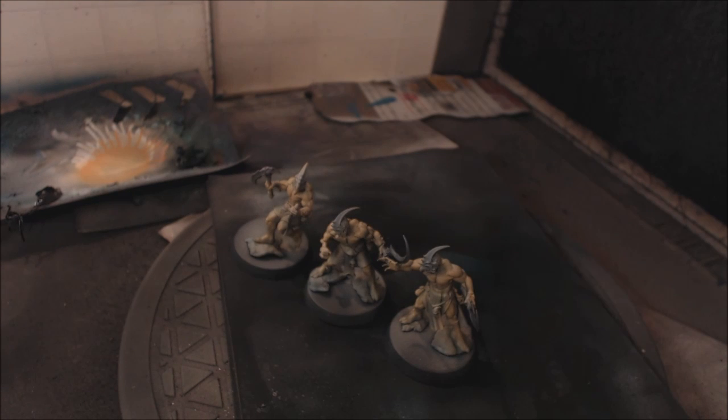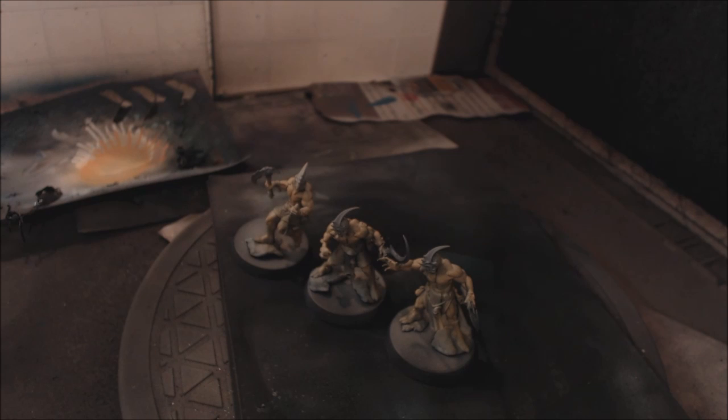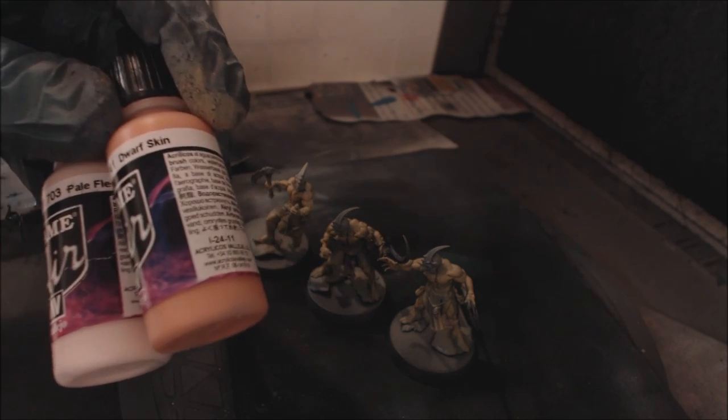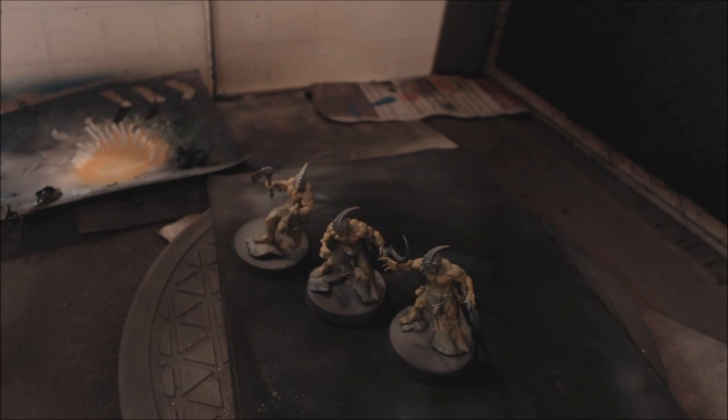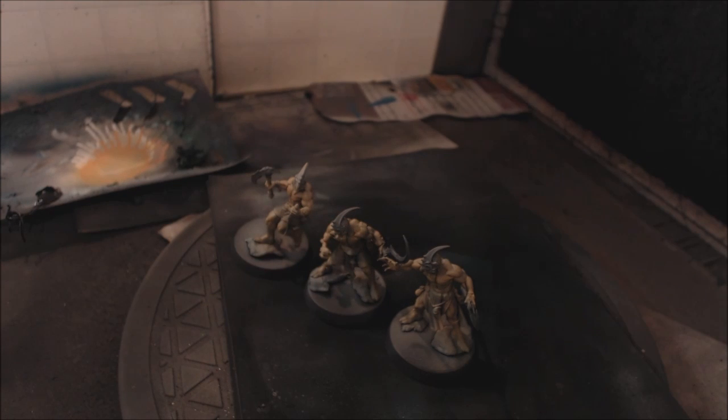What we're going to do is quickly whip out some really nice flesh tones. The first thing is to take a really light flesh tone — I'm going to take Game Air Pale Flesh and put it together with just a little bit of the Dwarf Skin. You can see it's a much darker color, but they both have that pinky tone, and that's what I want because I want these guys to be nice and tan.